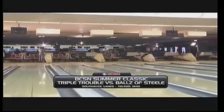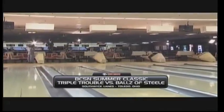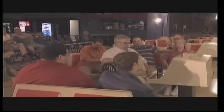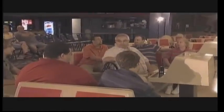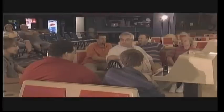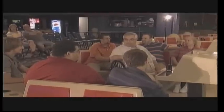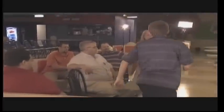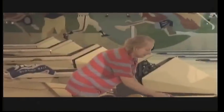We're back here at Southwick Lanes for the first match of the season in the BCSN Summer Classic. Karen Hall will bowl first for Triple Trouble, and her opponent will be John Eckhart of Balls of Steel. We are ready to go — the handshake that begins every match. Karen will bowl first.